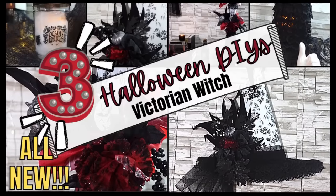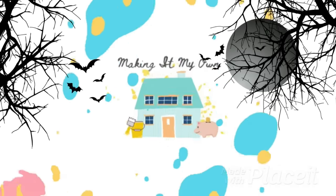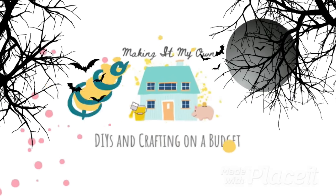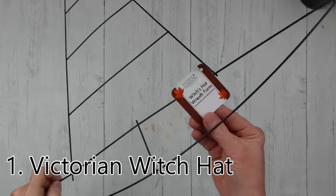Today I have three Victorian witch DIYs — keep watching. I'm Brandy and this is Making It My Own. I'm starting with the Victorian witch hat.